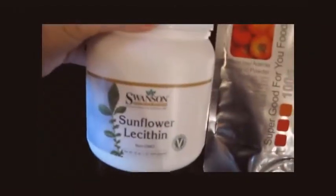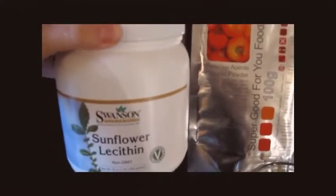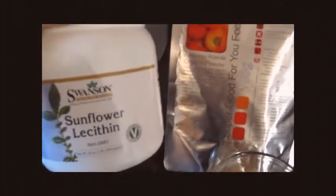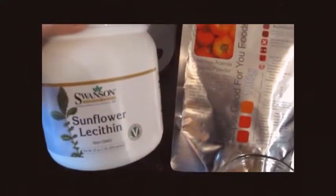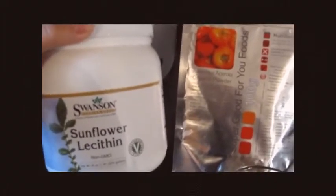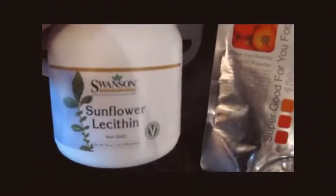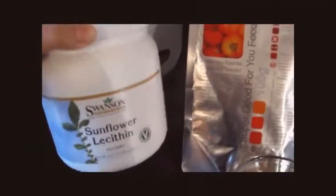Then you're going to need the fat, and we're going to use sunflower lecithin. Sunflower lecithin has a phospholipid in it called phosphatidylcholine, and phosphatidylcholine is really good for you. When I started making this I was making it for the benefits from the vitamin C, but I didn't realize how much I needed the lecithin — I'll talk a little bit about that in a minute.